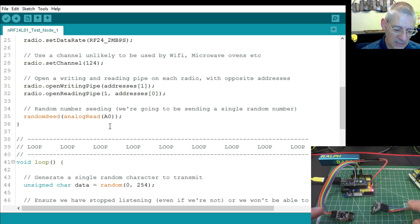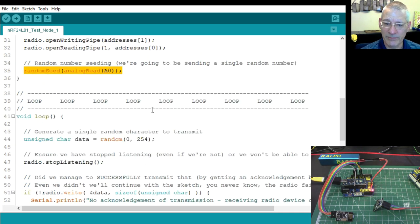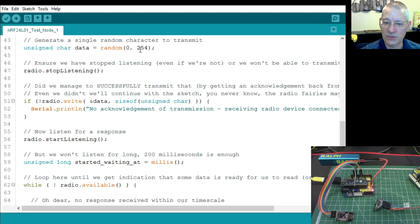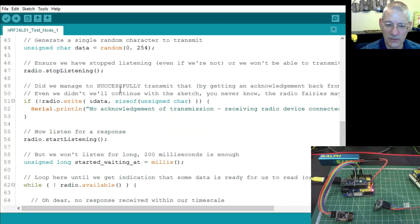In the main loop, we first get a random number between 0 and 254. We seed the random number generator so we don't get the same sequence every time. Then we stop listening on the radio — you have to do this before transmitting. The radio object was declared at the top as part of the RF24 class — think of it as a variable you use to control the hardware.